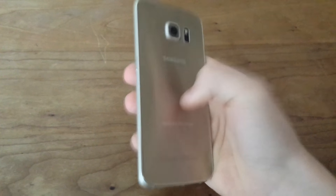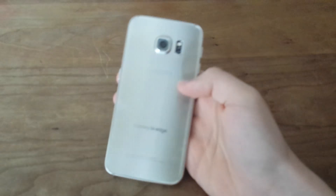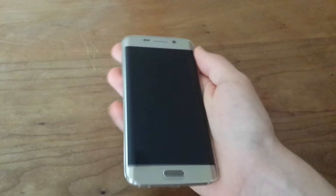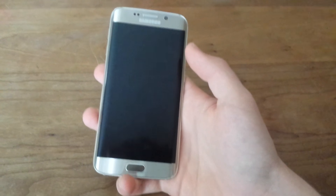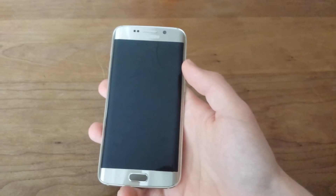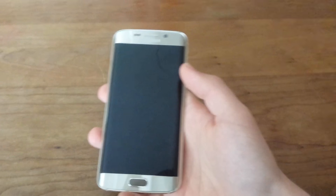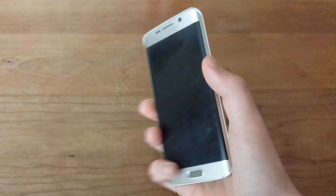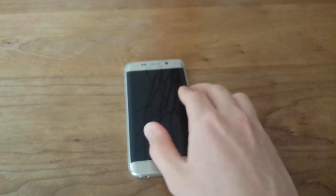Both sides are all glass, so the shiny parts are glass — if you drop it, it will likely shatter. However, it has Gorilla Glass 4, so there's much less chance of cracking. It's still glass, but the new technology means it won't crack as easily.